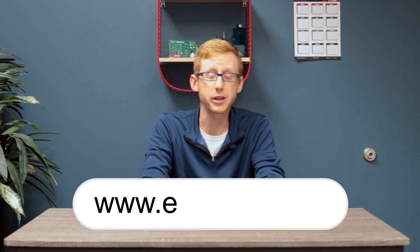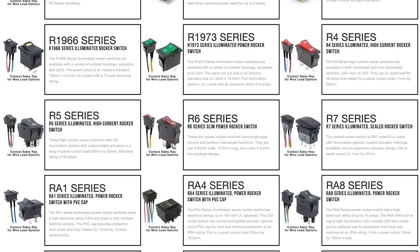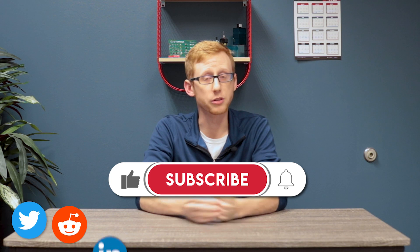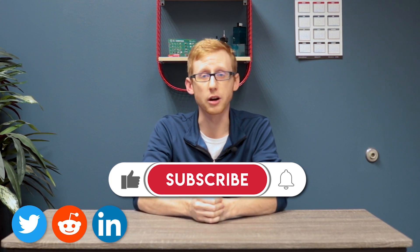If you'd like any more information, please head to eSwitch.com for the RB3 and RB5 data sheets as well as our full product catalog for any of your other switch needs. Please make sure to like, subscribe, and follow our socials for any more information on new products that are coming up.